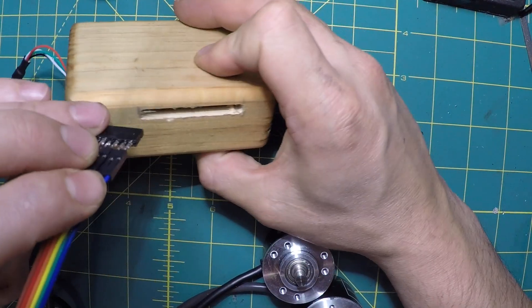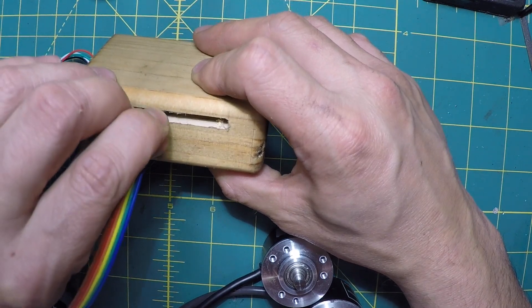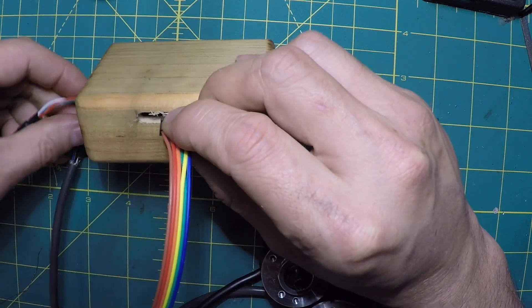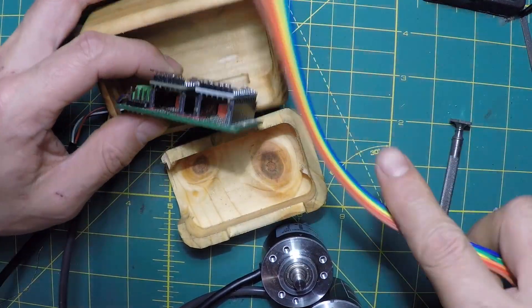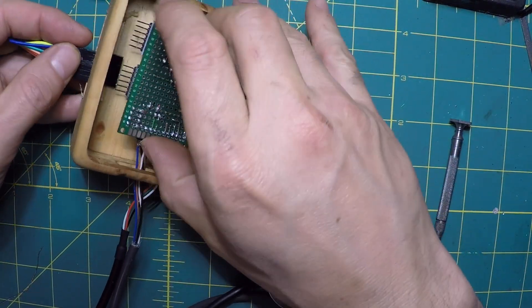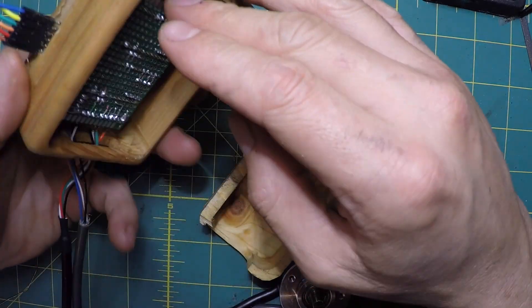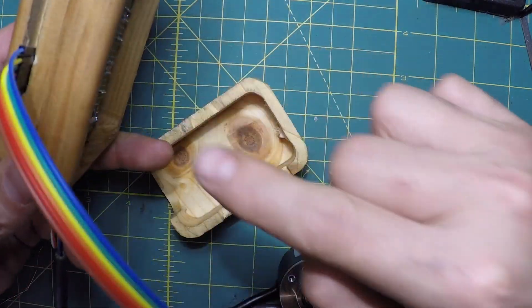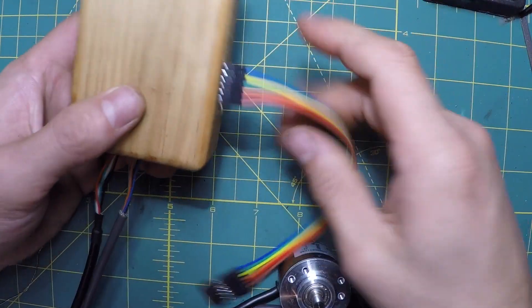This might be a little challenging — I probably should have designed this differently. I'm going to have to redesign this. If I just slot that out nicely, now it's in a box.